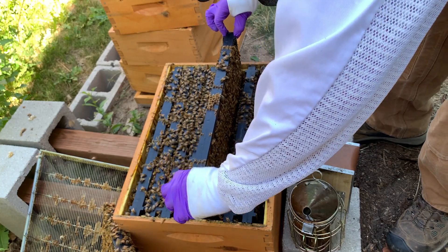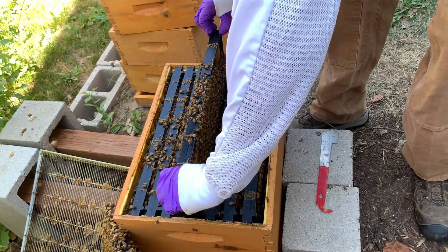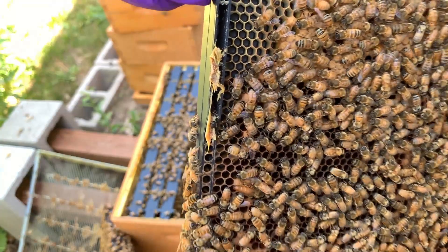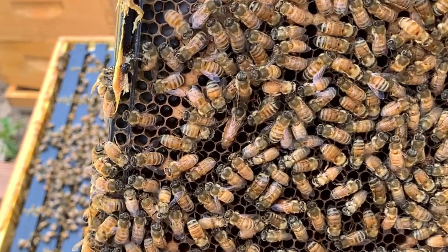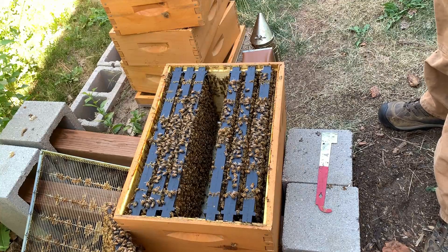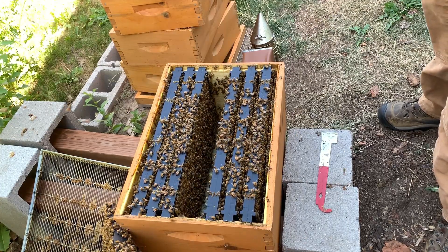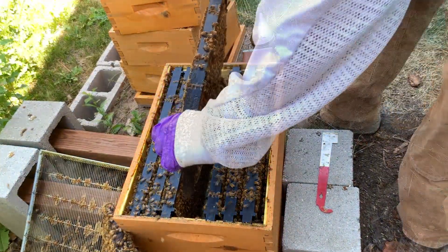Down we go. That same buzzy friend is back. More capped brood. Oh — found the queen! There she is. See her? Oh man I lost her trying to show the camera. Go over to this side. Oh there she is — yep, we got a healthy queen. She's looking good. Put her back — she's good.